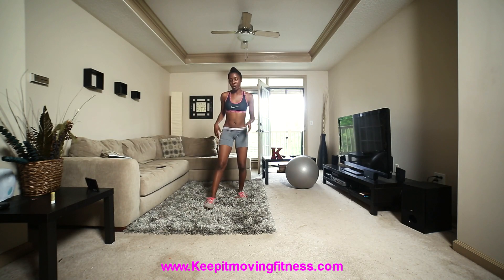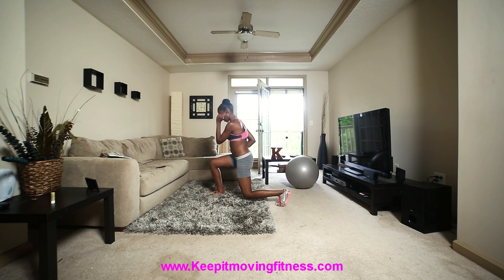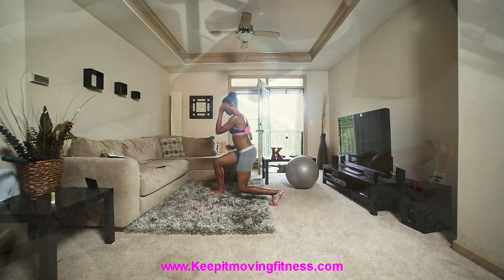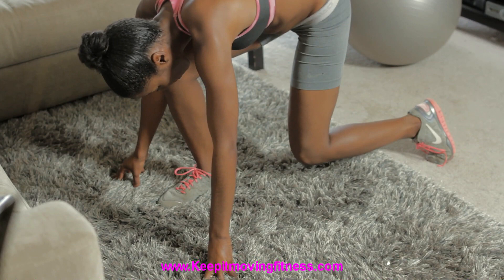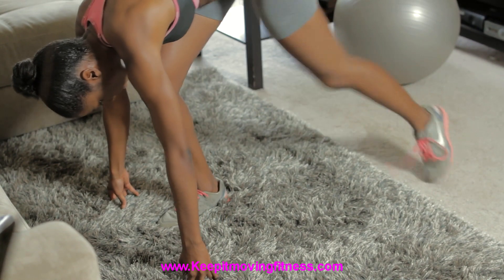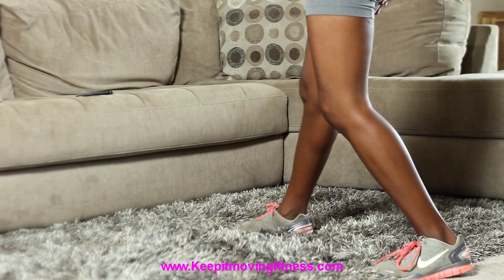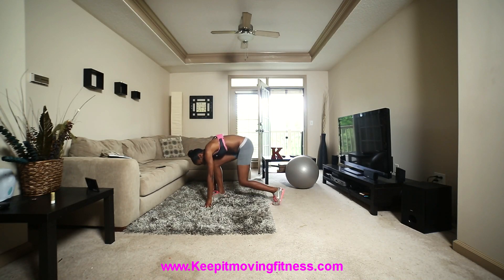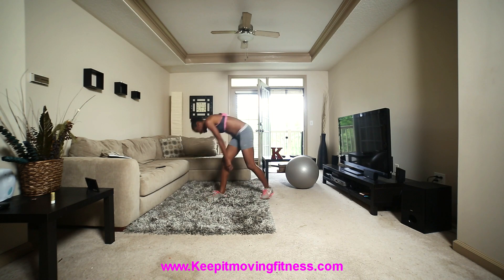We're back at the top — we're going to do four now. I'm going to turn this way so you can see the other side more clearly. Lunge — one, two, three, four. Down — one, two, three, four. Knee in — one, two, three, four. Back at the top — we've got two. Lunge — one, two. Down — one, two. Knee in — one, two. And shake it out.